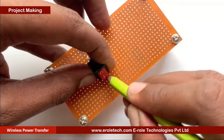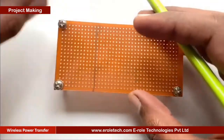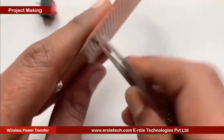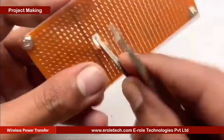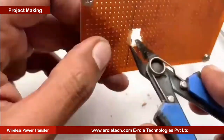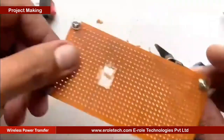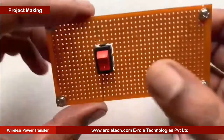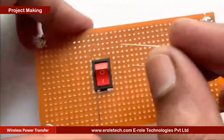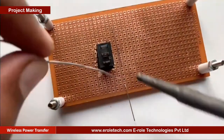To switch the project on or off we will use an on-off switch. We need to make a big hole to fit this switch on the PCB. To protect the LED from high voltage and current, we will use a 1 kilo ohm current limiting resistor.